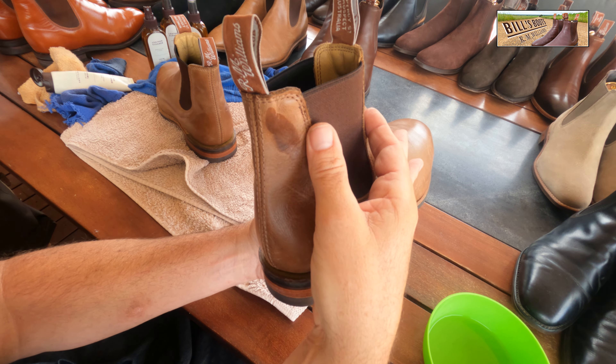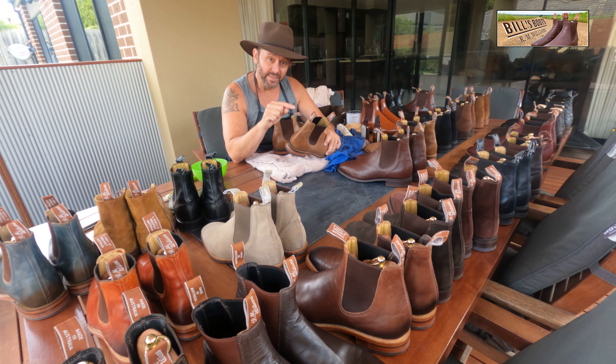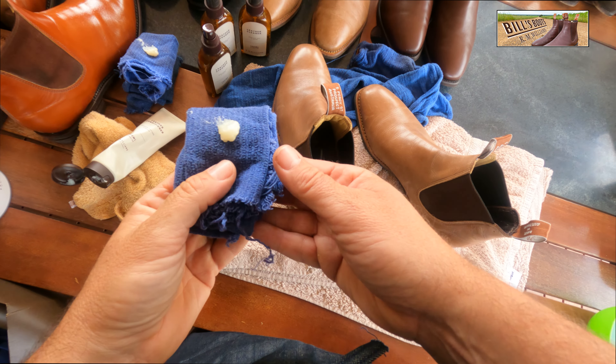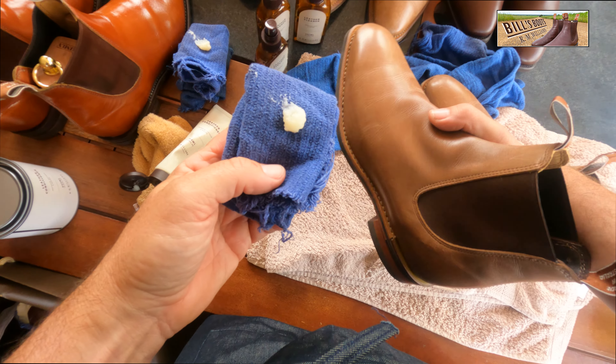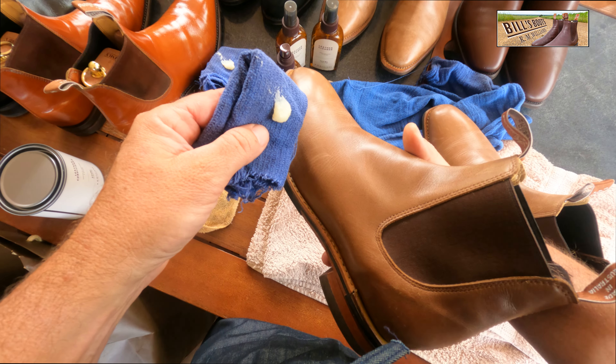What you do is lick your thumb so it's nice and wet, then run it down the back of the boot right at the top. That's going to change the color — it's going to go darker — and nine times out of ten, that is what will happen to the boot when you put conditioner on it. You don't want to use too much on these boots, even the ones that say you should use conditioner. You only want to use about that much.